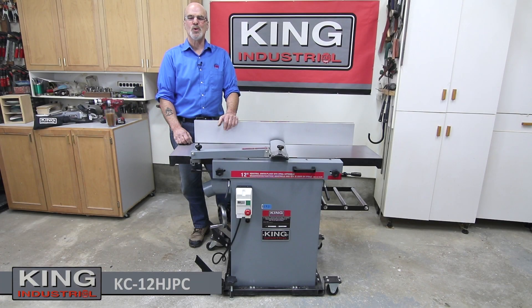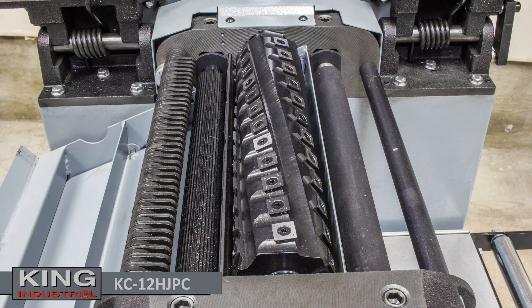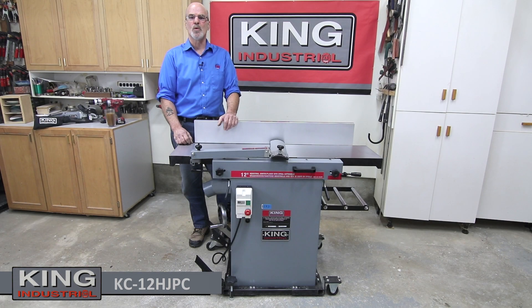Hello and welcome from King Canada Tools. I'm Gord Graff. The King Industrial KC12 HJPC 12-inch industrial joiner planer combination machine with spiral cutter head easily exceeds the challenges of a limited workshop space.